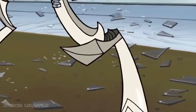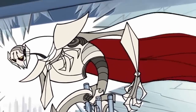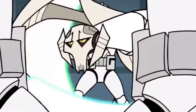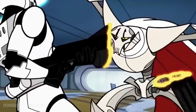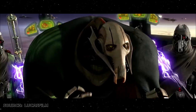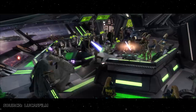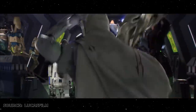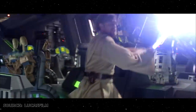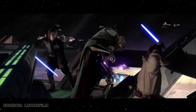Grievous' first ever on-screen appearance came in the original Clone Wars Micro Series in 2004, a year before the release of Revenge of the Sith. In developing the character's personality for both the show and the feature film, Lucas deliberately added a sense of cowardice to Grievous' persona, despite his arrogant demeanor. Lucas moulded him as a good fighter without being super strong or super powerful in the same way as his previous antagonists of the series, such as the Emperor or Darth Vader.